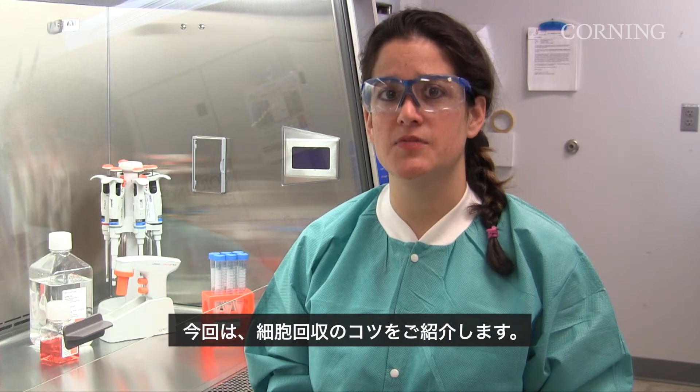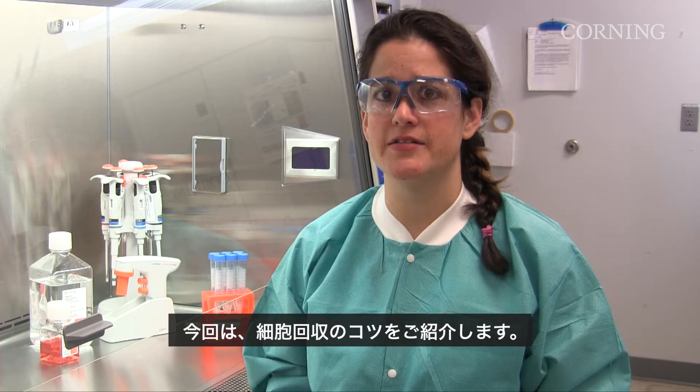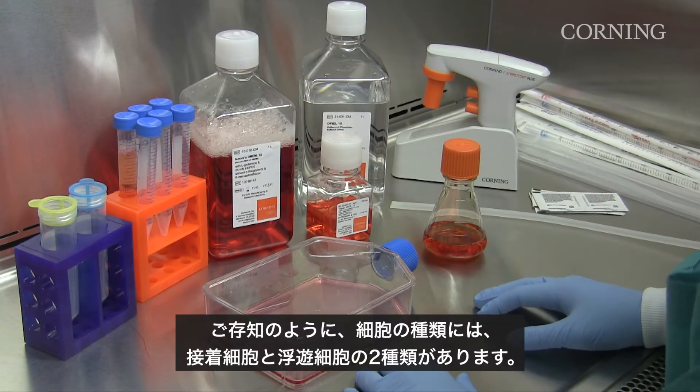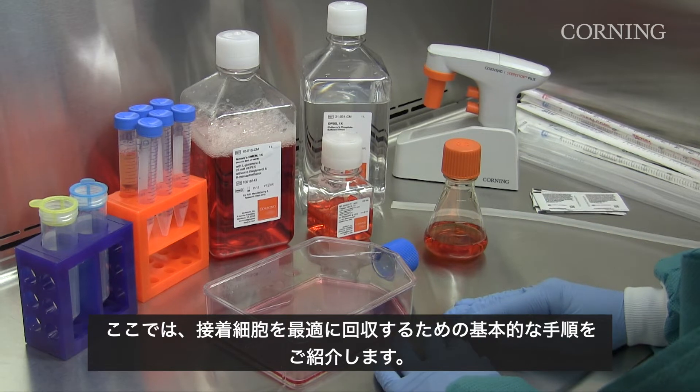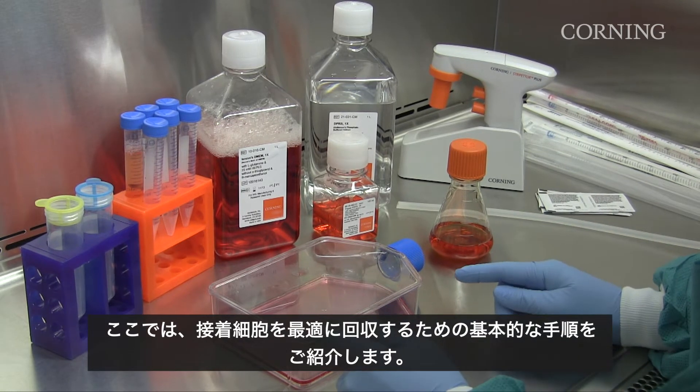Today we will discuss some tips and tricks for harvesting your cells. As many of you know, there are two types of cell lines: adherent and suspension based cells. Here are the basic steps for optimal harvest of adherent cell lines.